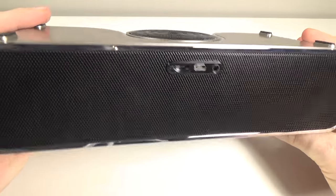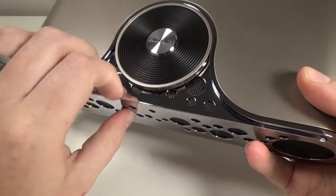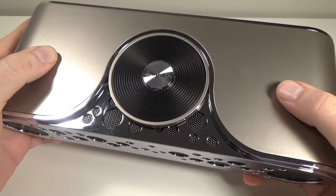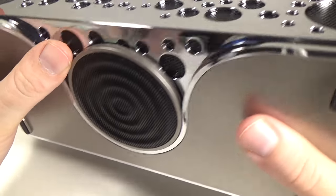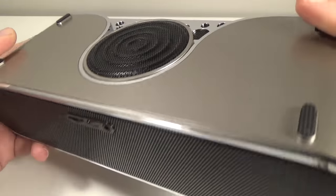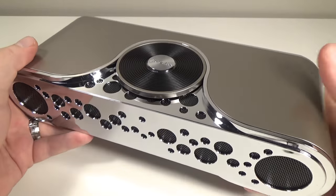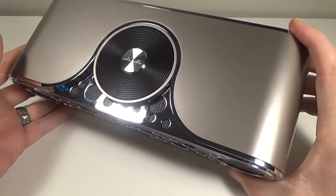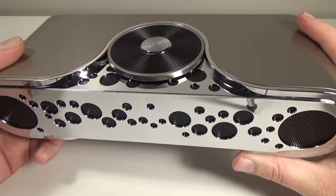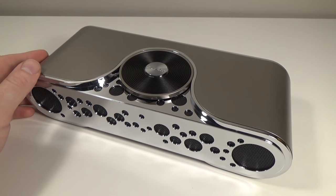Looking around the outside, it is pretty nice looking, but for $80 I would expect a little bit better build quality. The entire thing feels to be made of plastic, and for $80 I would like a little bit more metal. It does look and play the part, but it just has a little bit of a cheap feel. It looks nice in person, but I wish the materials were a little bit more premium. Let's go ahead and boot this thing up.